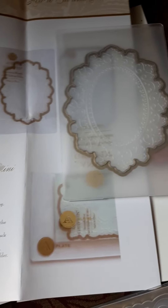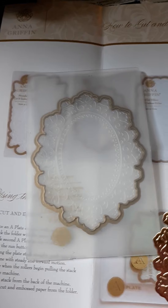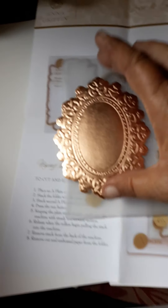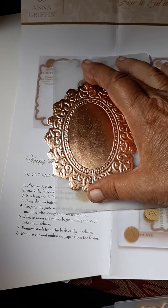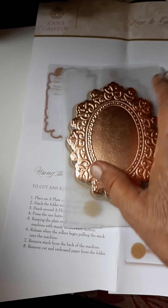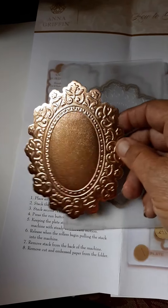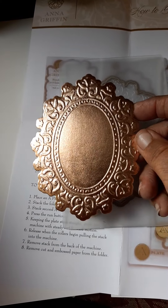They're identical to what the picture shows — very identical — and they're a good size. That's my hand for scale. This is the piece that cuts out, and it's approximately three and a half to four inches. This is a beautiful cut and embossed folder with some beautiful raised designs that make for great backgrounds.